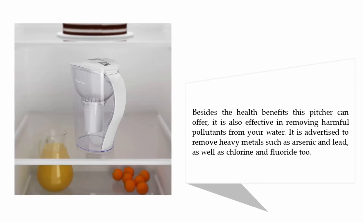Besides the health benefits this pitcher can offer, it is also effective in removing harmful pollutants from your water. It is advertised to remove heavy metals such as arsenic and lead, as well as chlorine and fluoride.